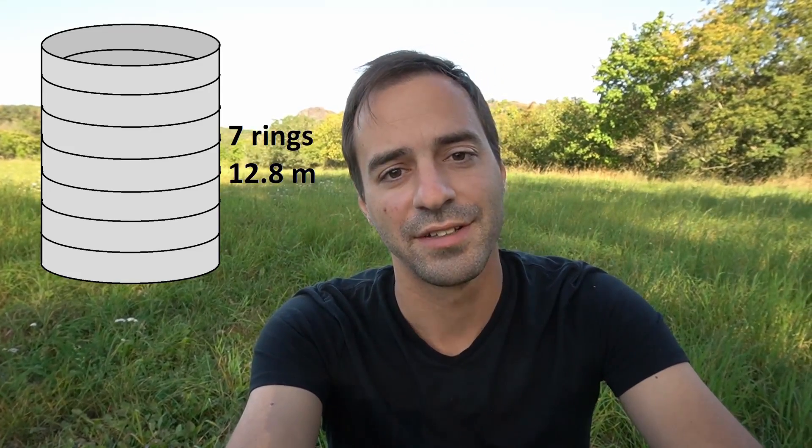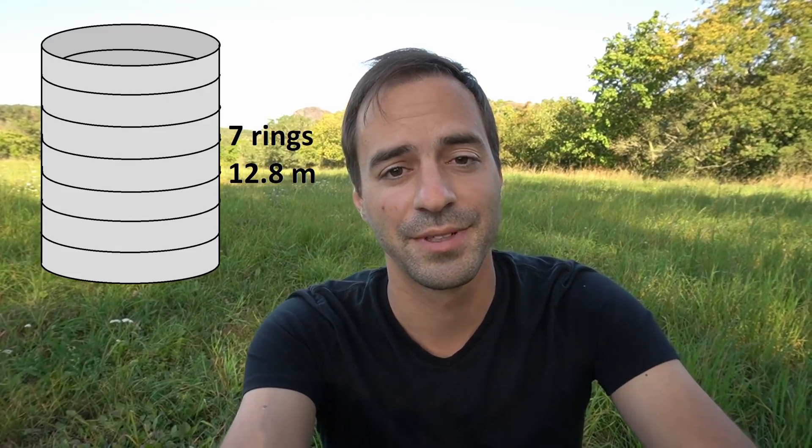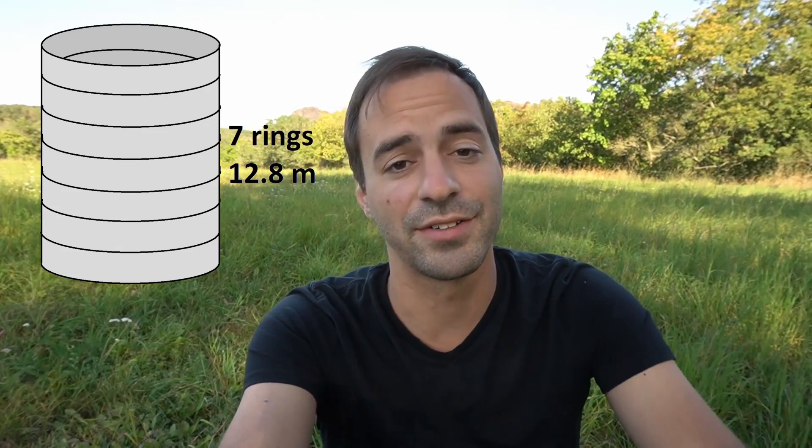Now that we know the width, thickness, and the density of the material, we can compute the total length, which equals an unbelievable 211 meters — or roughly one-eighth of a mile. This means that SpaceX can theoretically build seven rings out of a single roll, or 12.8 meters of Starship height.